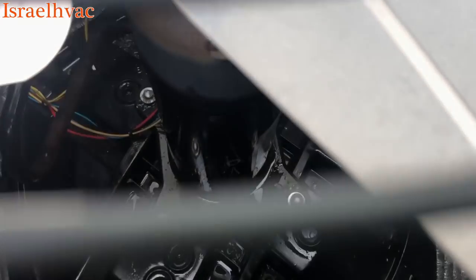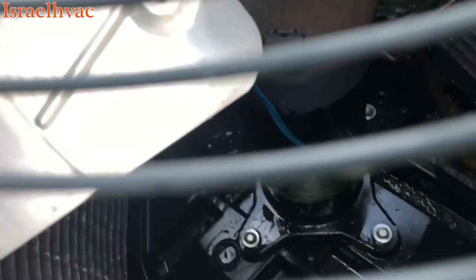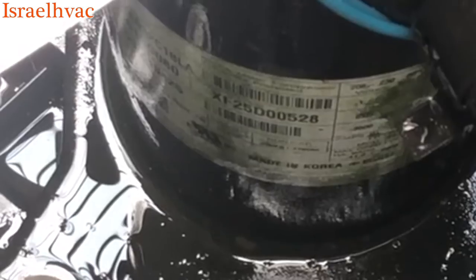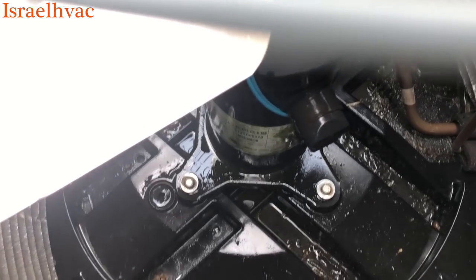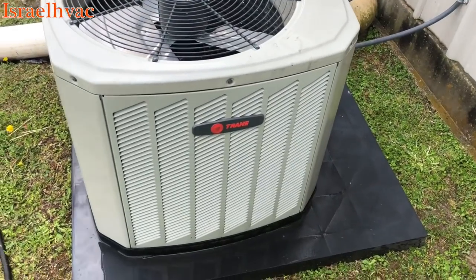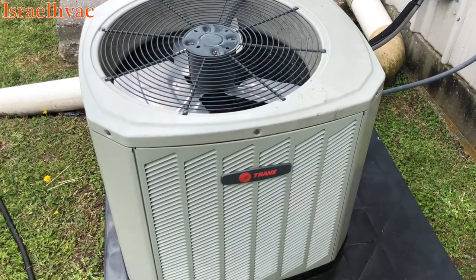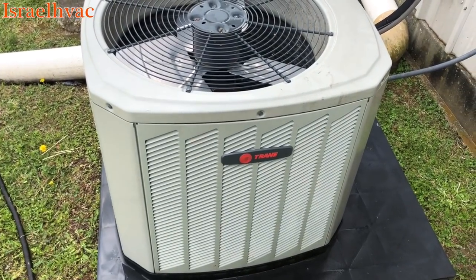I can't quite get the camera there, but you can look right there — it says 'made in Korea.' And you can tell that is not an Alliance, that's not a Copeland — that is an LG compressor. So I just wanted to clarify that. Trane and American Standard — I don't know if they do it anymore, but at one time they were using LGs. Thanks for watching, guys.